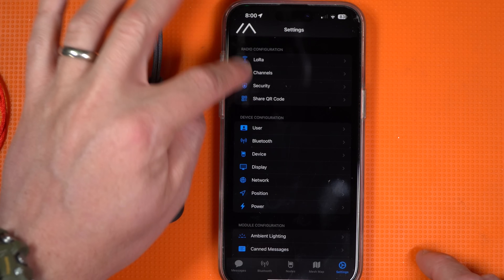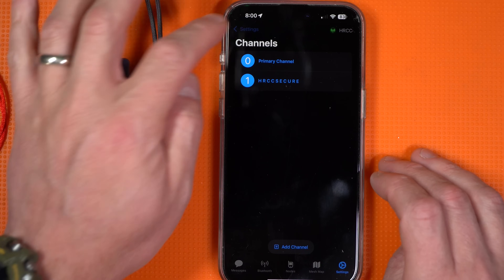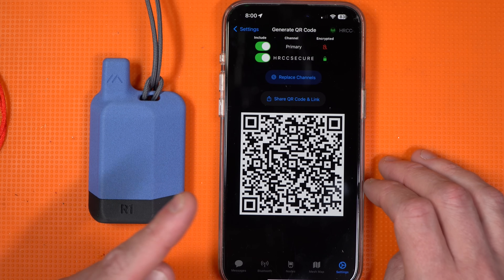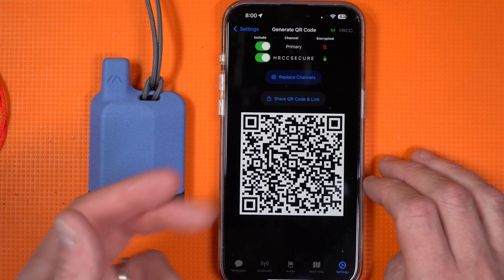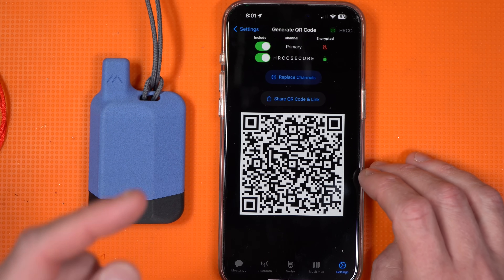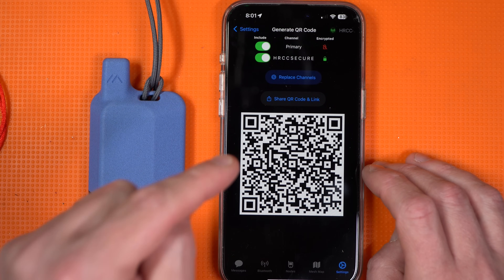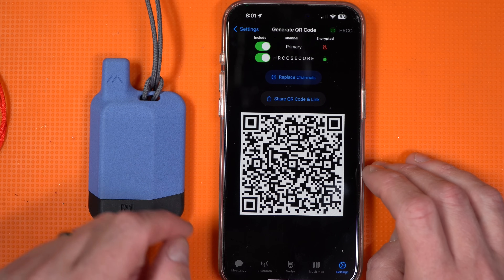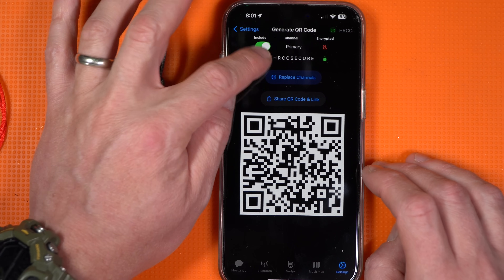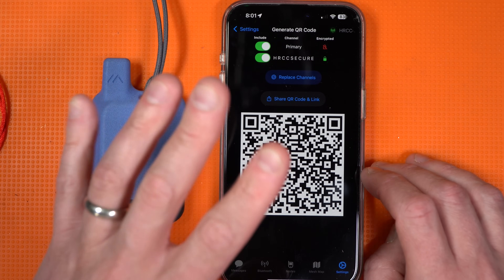Give it a second, then go back to channels and there's HRCC Secure. Going to settings, you can go to share QR code. If you hold this up and a friend with a MeshTastic device tethered to a phone points their camera at it in QR code mode, it will jump to MeshTastic and sync the channels on their device. If you don't want to give them the secure channel, just uncheck it — and it will only give them the primary. You can make a whole bunch of channels and swap them out very easily.